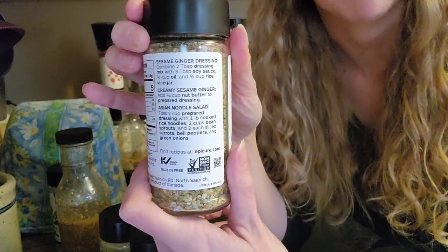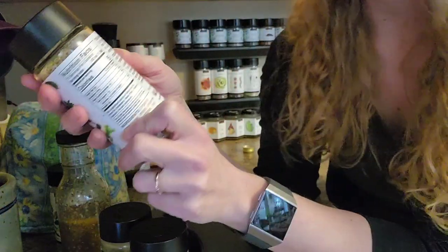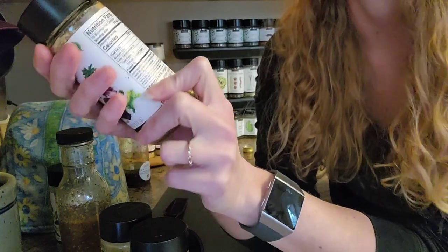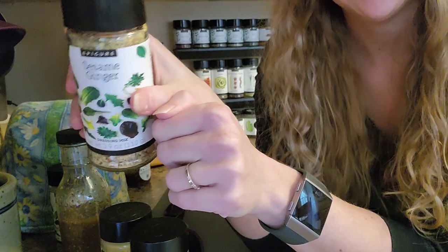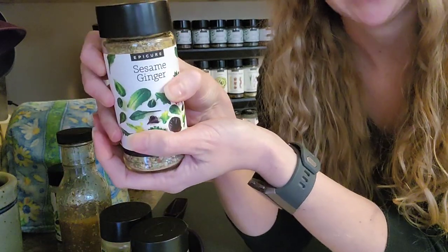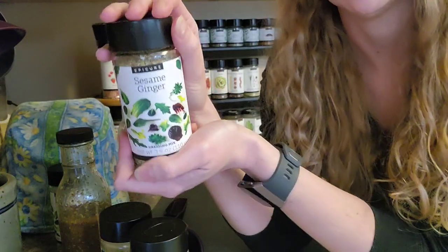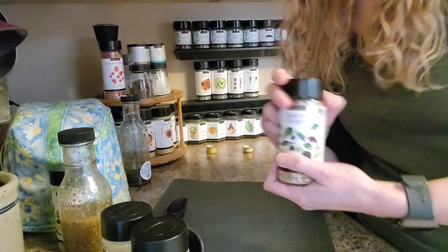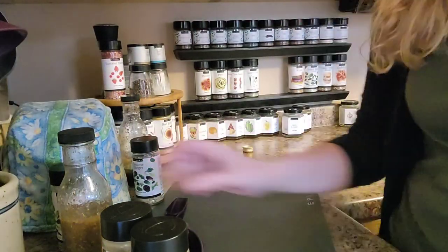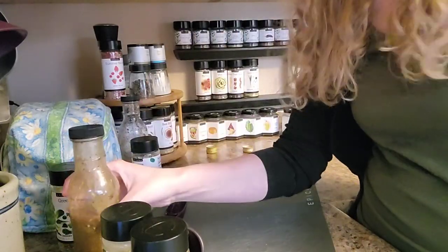Ooh, another one — sesame ginger. This is so delicious. Recipes on the back, it's probably backwards, but it says sesame ginger dressing: the dressing mix, soy sauce, oil, and then some rice vinegar. What's super good about this is you mix it up in the cruet, finely chop up some green cabbage, and then toss it with this dressing. So good — for any Asian meal that you have, super good. Anyway, that's how you make your own dressing at home. Thanks so much for stopping by.